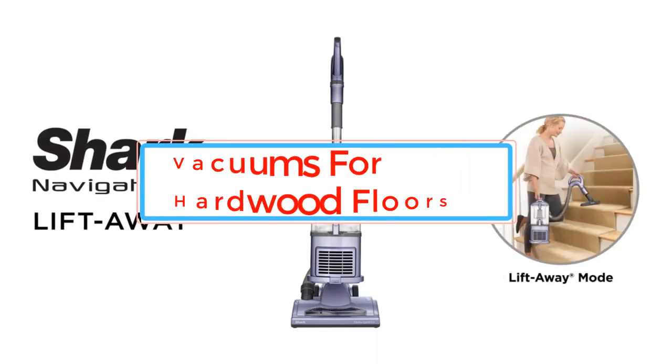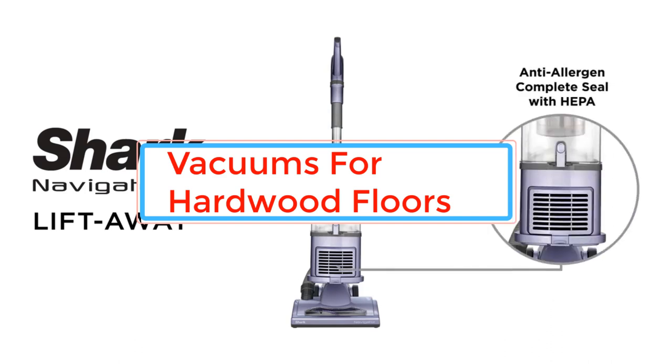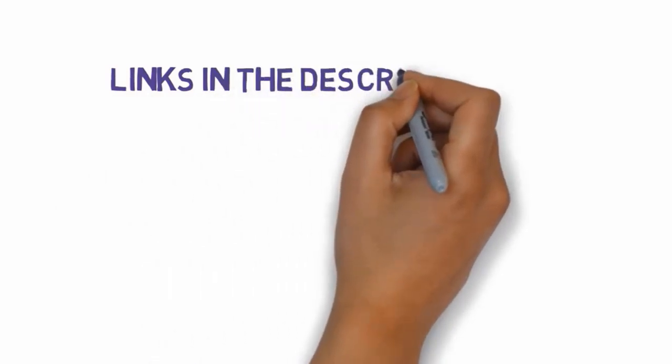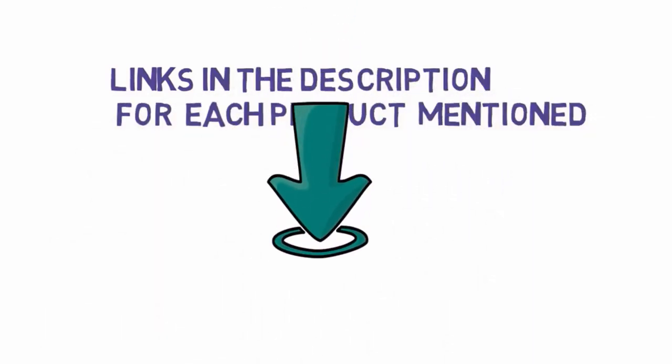If you have a hardwood floor, you'll want to keep it looking great, but not all vacuum cleaners are suitable. If you want a vacuum to keep your floor spotless but don't know which model to buy, here are our picks for the best vacuum for hardwood floors on the market to help you make the right decision. We have included links in the description, so make sure you check those out to see which one is in your budget range.